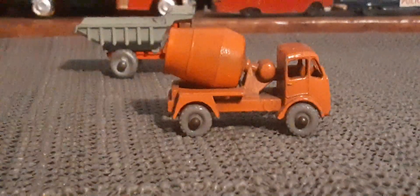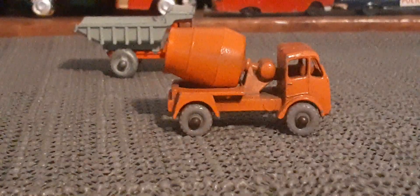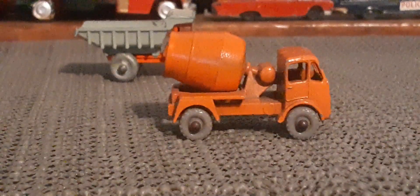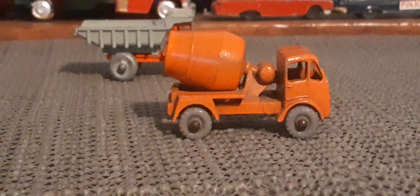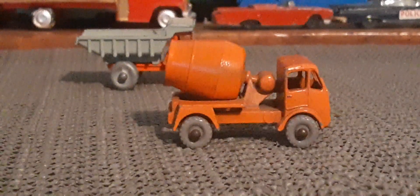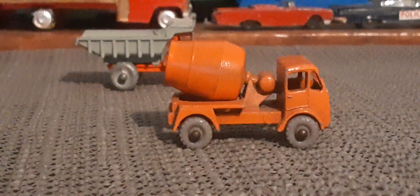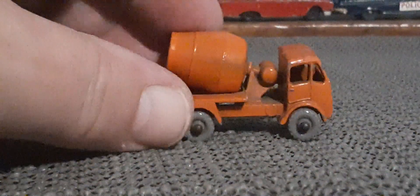You've got one other one here — a little gray wheel cement mixer, and that is the ERF cement mixer. Again with the gray wheels. A little dusty, but that might add a little bit to the authenticity of these things if they look a little bit dusty. Very nice shape, a little bit of play wear.